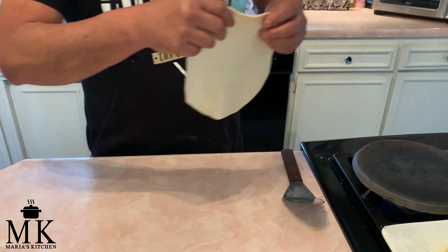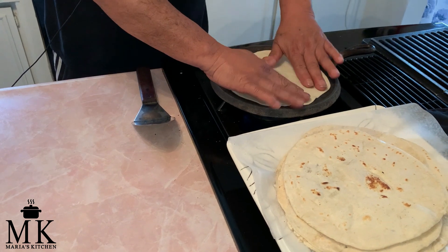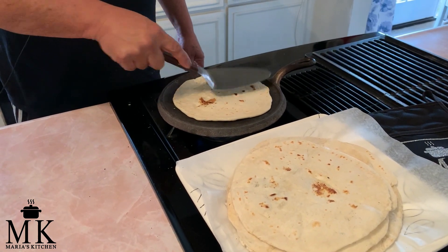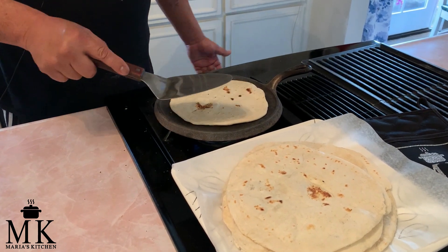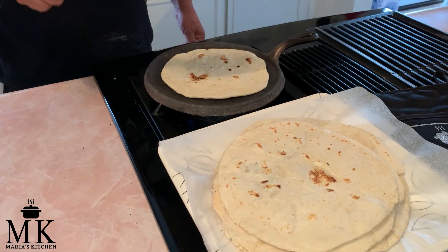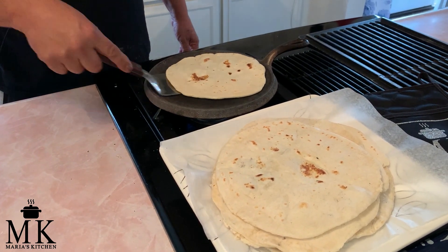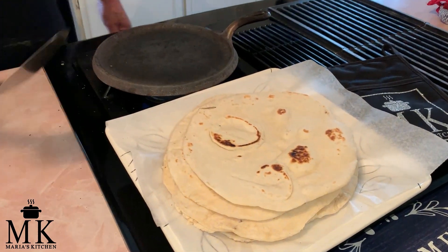This is the last tortilla — I'll get it on there and wait for it to cook. This one's almost done and you'll notice there are some brown spots. I know people are going to say they're overcooked or burnt, but they're not. They taste just as good with the brown spots. I don't think I've ever seen any made without a brown spot on them. There you go — done.